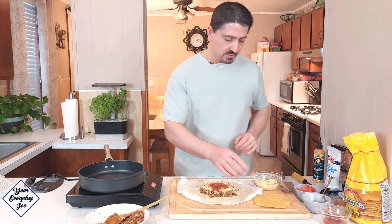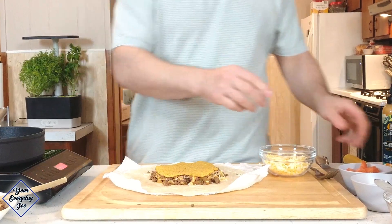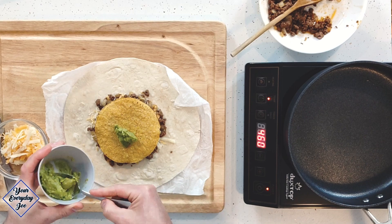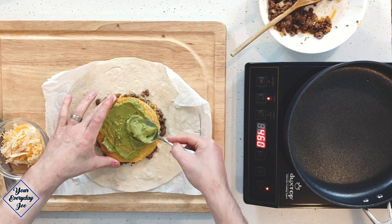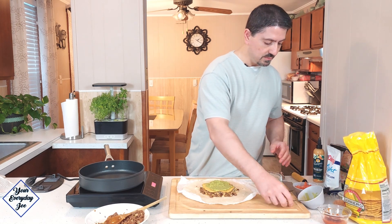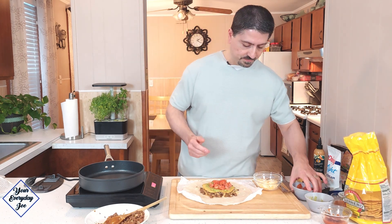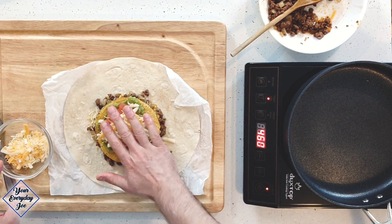Or you can use Taco Bell's squeezable packet. Next, this is a tostada — it's basically a flat taco shell. I can eat these just like this, they're great. Now we're going to add some guac — a couple of tablespoons of that on it. You don't have to do this part, but I think it's going to add some creaminess to it and a little flavor. Add just a few tomatoes. I don't use cilantro, so I'm not going to add cilantro. And some more cheese on top so it'll have something to stick to when we press it.